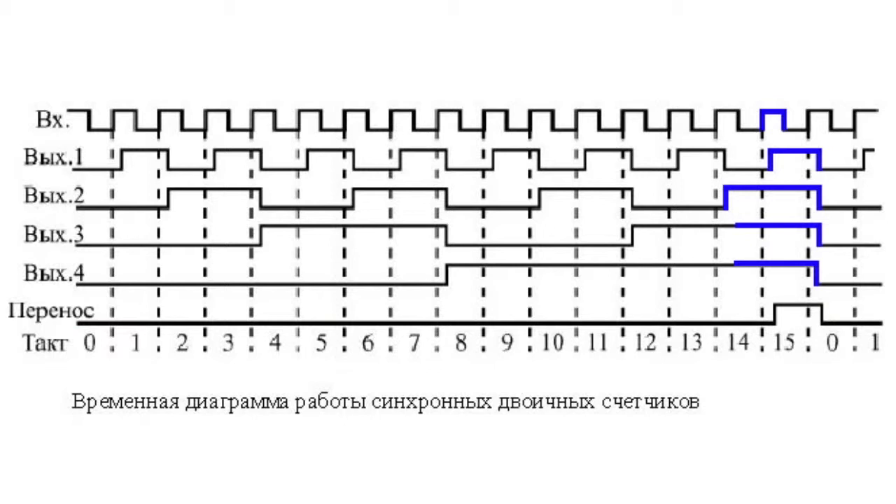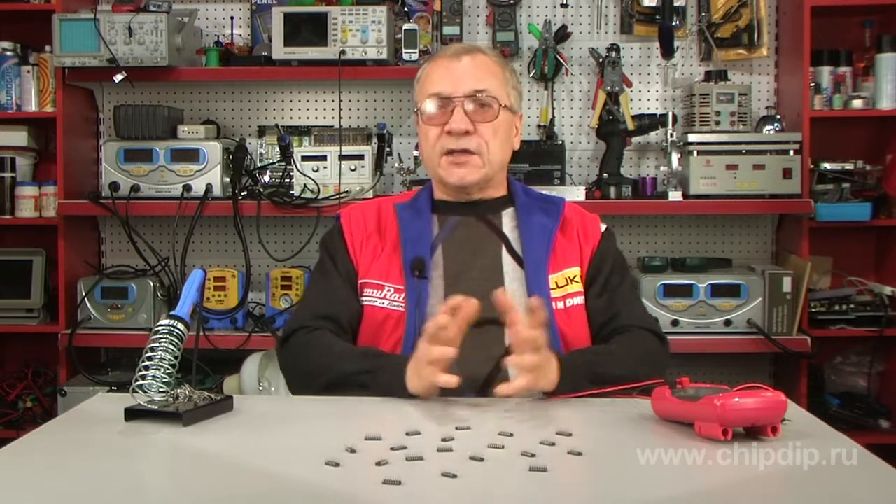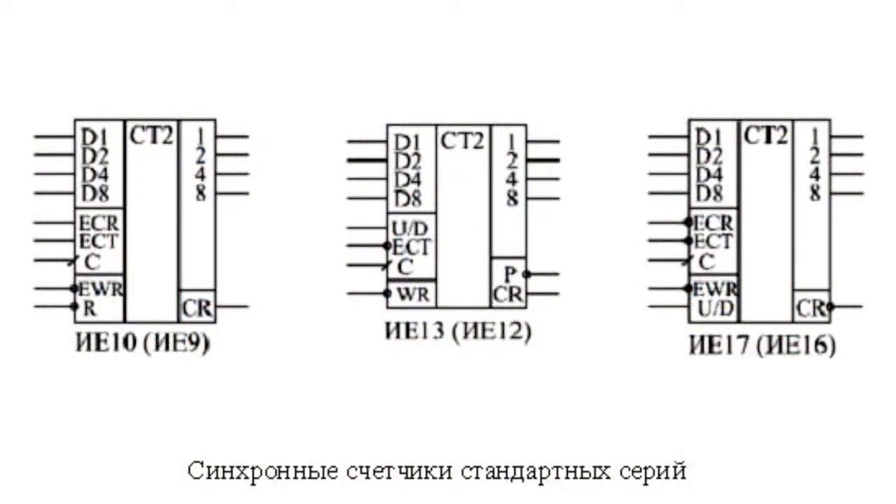The standard microchip series includes several types of synchronous or parallel counters, depending on the counting method. There exist binary or binary decay counters, bi-directional and unit-directional counters. They also may or may not have a reset signal. All the counters count based on the positive edge of the clock and all have a carry output CR and expansion inputs for cascading.